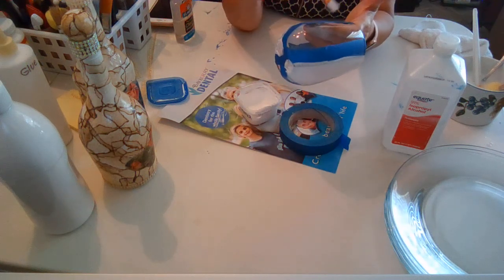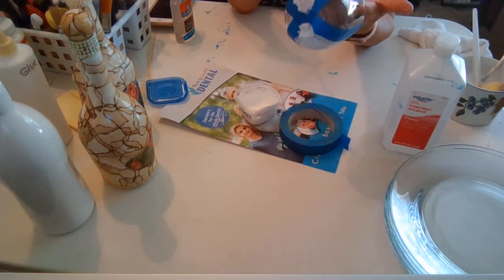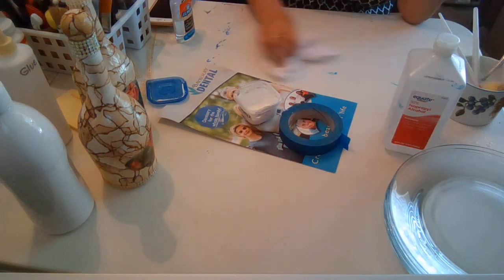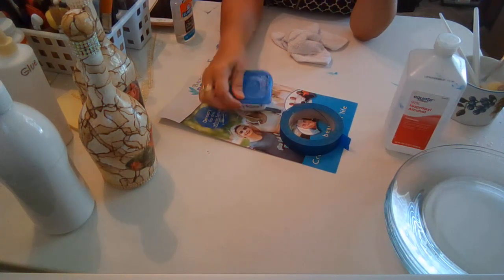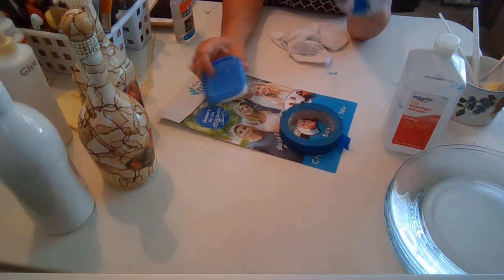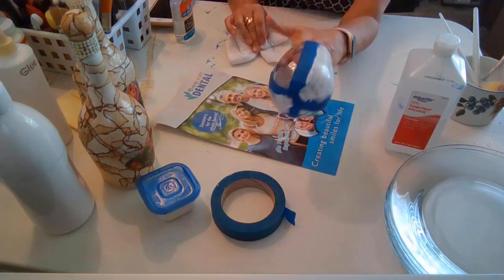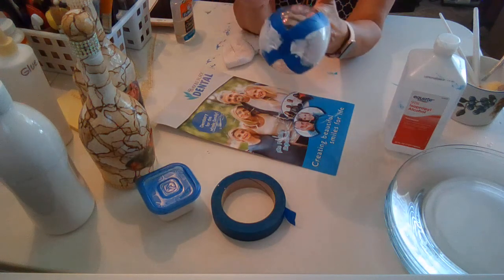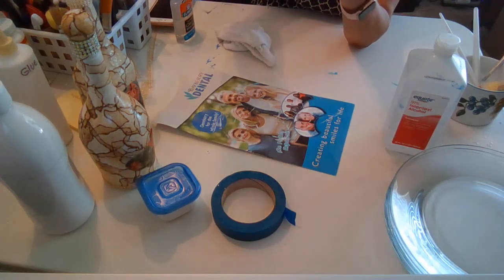Alright, let's leave it to dry. This primer dries pretty quickly and you can always use the hair dryer. Always make sure you put your brush in water so it doesn't get damaged, and cover up your primer. This homemade primer — I did one spoon of each — and I've already done two bottles and a cup with it and still have enough for another two bottles, so it really lasts.